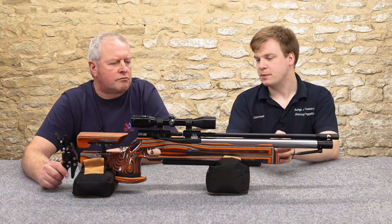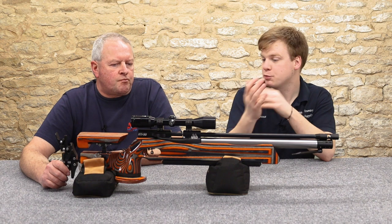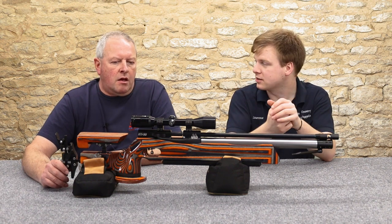So Mark, talk me through some of the specific features on this rifle. What has this got that the predecessor didn't have? What's this got that maybe its competitors didn't have?